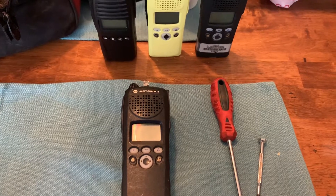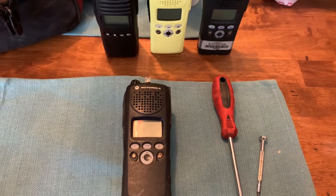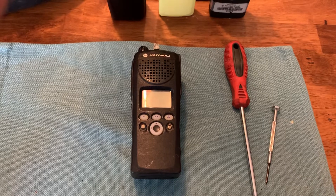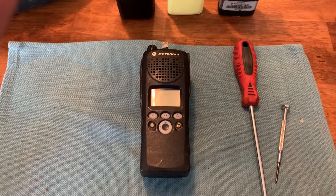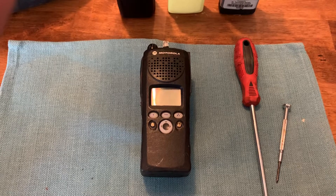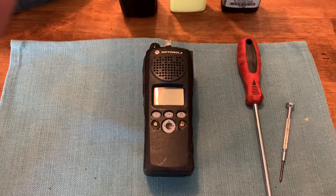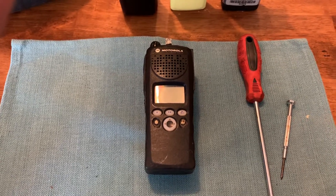Hey guys, what's up? This is FFCAMO293, and today we're gonna do a tutorial on how to disassemble and completely gut a Motorola XTS-2500. There are a few videos out there on YouTube about how to do this, but they're kind of old. I recently had to do this to a couple of mine, and there weren't as many helpful videos out there, so I figured I'd make a video for y'all on how to do this.